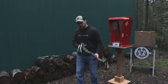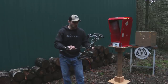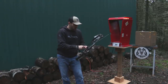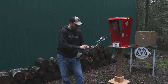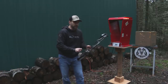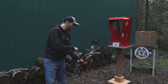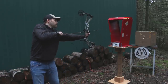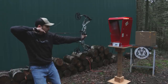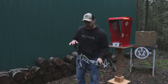Putting the Matthews down and picking up the Hoyt with the same exact specs — same draw weight and draw length. Shooting the Hoyt RX3: 333 feet per second. So we're looking at about six or seven feet per second difference in speed between the two bows.